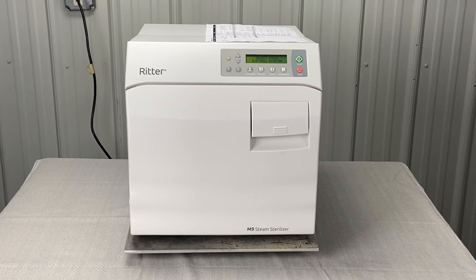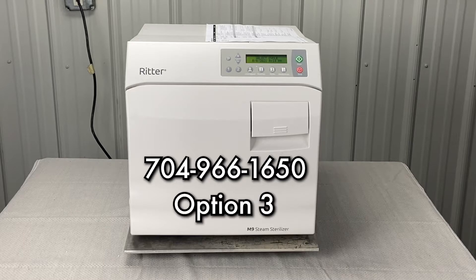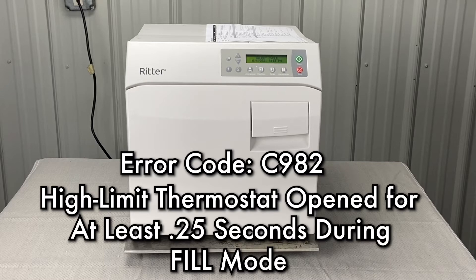Andrew here, Sterilizer Autoclave Solutions, 704-966-1650, option 3 for free technical support. We're going to talk about the Charlie 982 error code: high limit thermostat open for at least 0.25 seconds during fill mode.